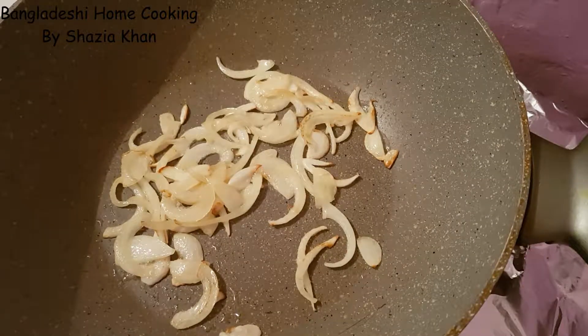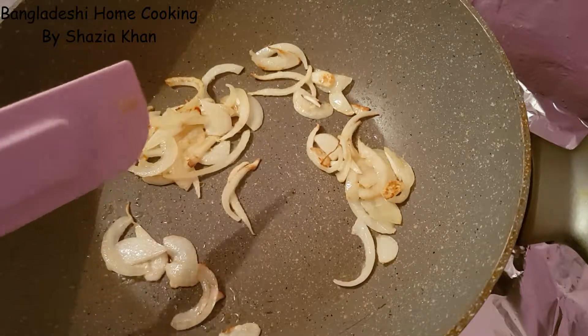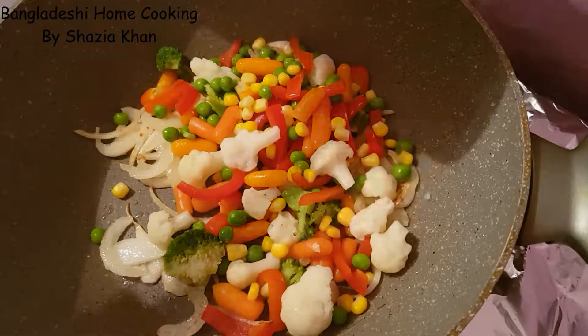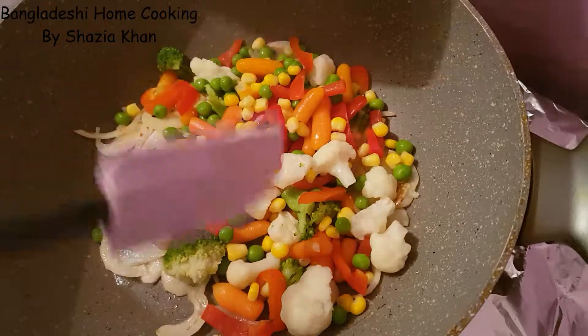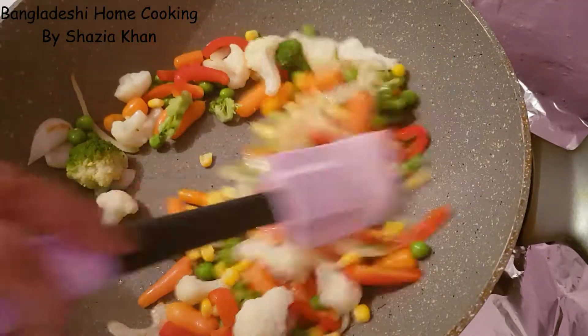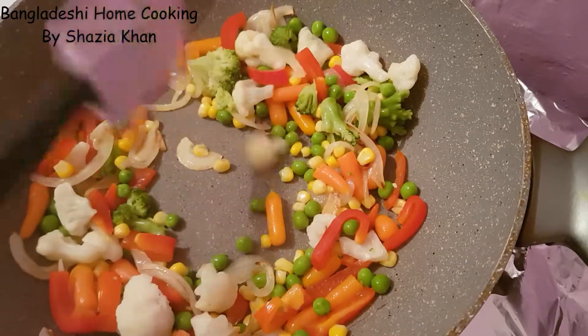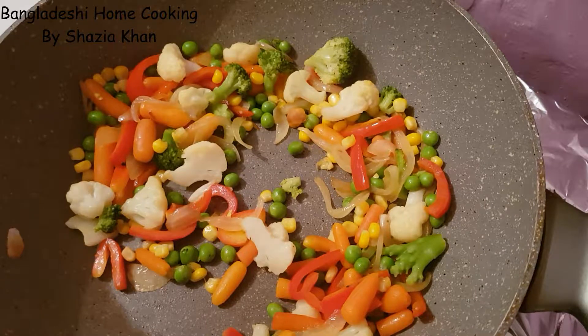The onions have started to soften and develop some colour. Now we're going to add in our mixed vegetables and we're going to let that fry in the onions for about 5 minutes.